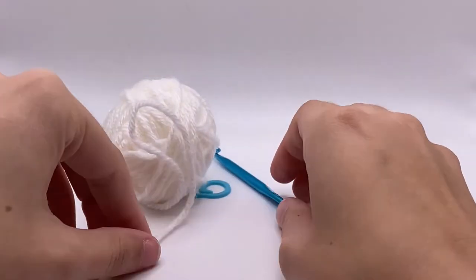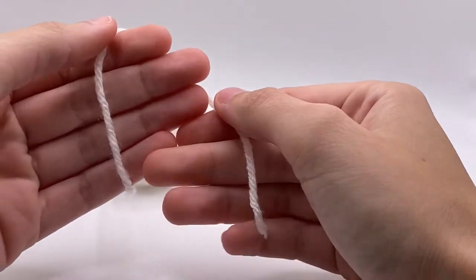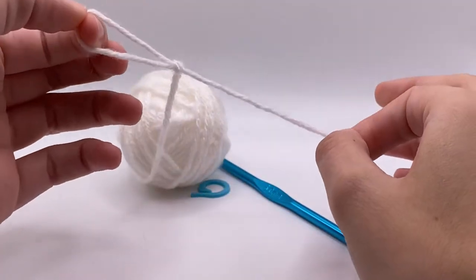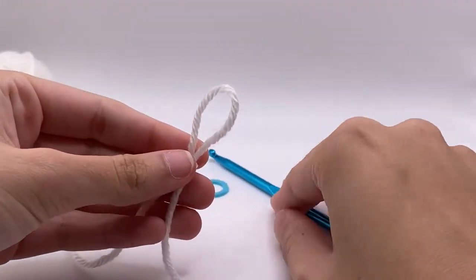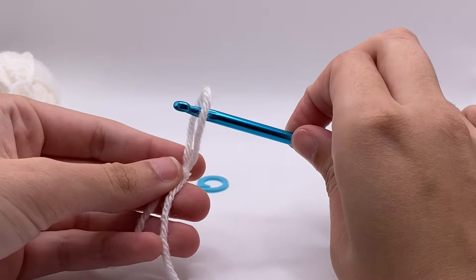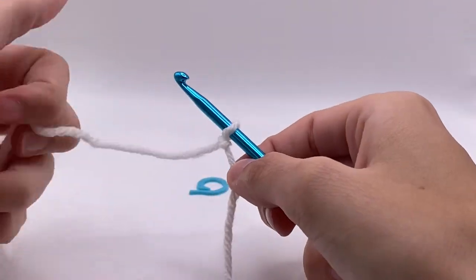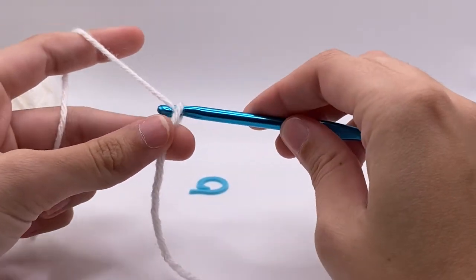To start the crochet bee kit, we're going to begin by working on the wings. We're going to do our simple slip knot to get it onto our hook. Then you're going to insert your hook and tighten the slip knot around it — you don't want it too tight, but snug so it doesn't fall off.